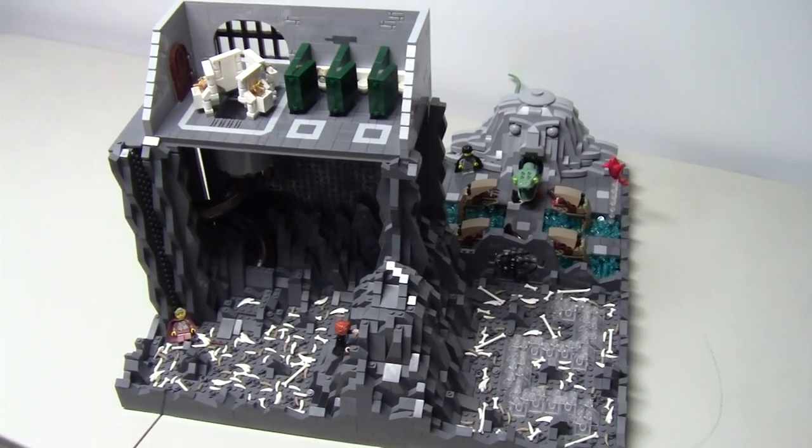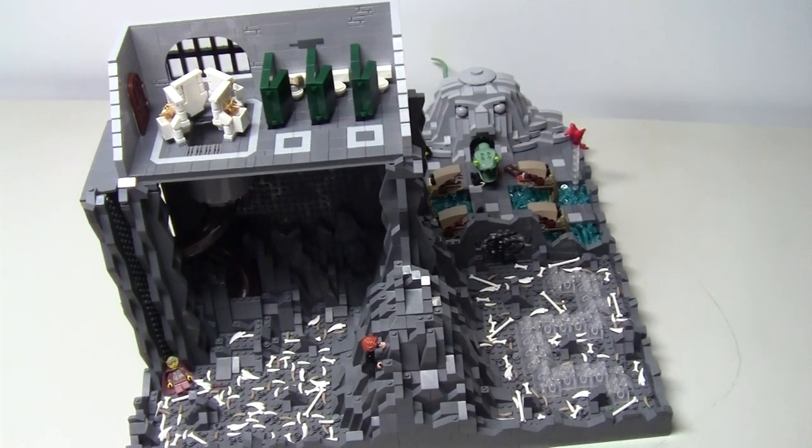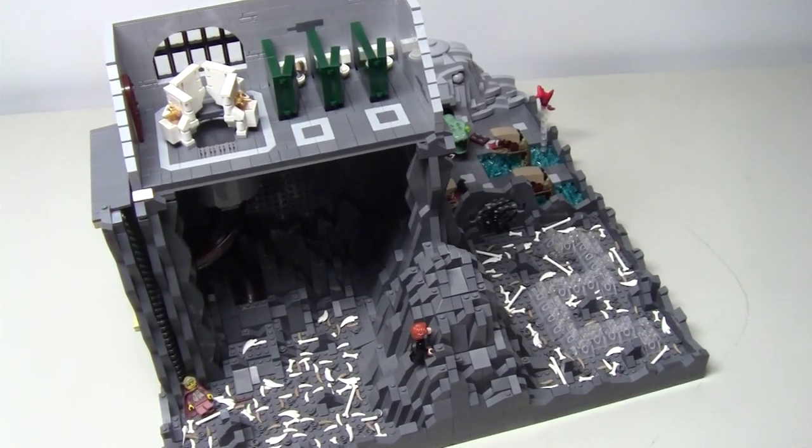Hello builders and welcome back to MB Bricks! Maya here and I'm going to take you through my newest mock based off of the Harry Potter books and movies, specifically the Chamber of Secrets.